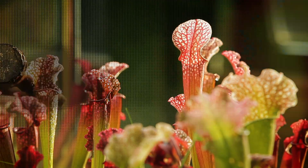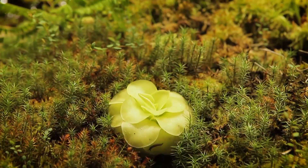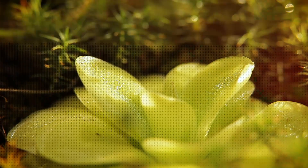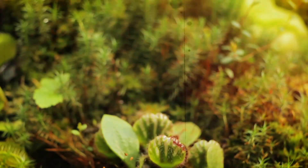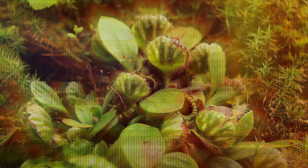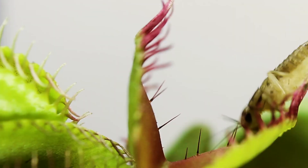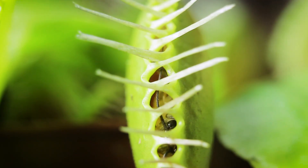Among the notable types are the pitcher plant, sundew, butterwort, Nepenthes, Australian pitcher plant, and the Venus flytrap. Of these, only the last mentioned is very fast and looks the most menacing.